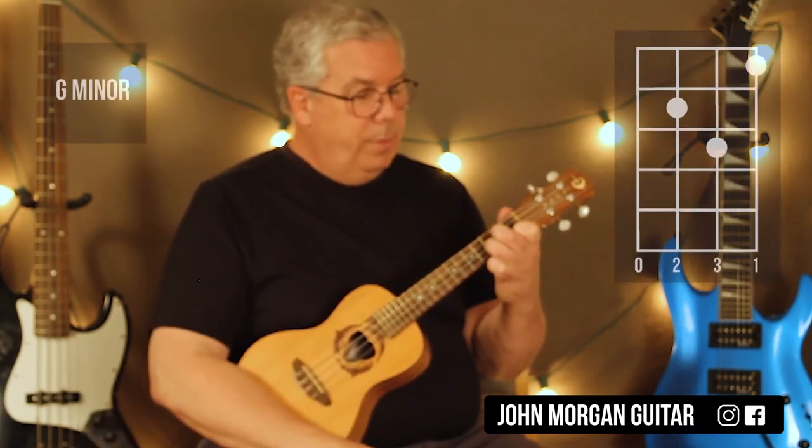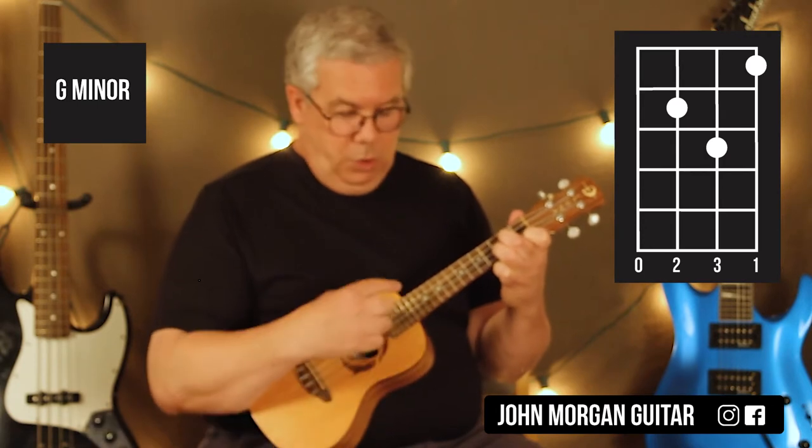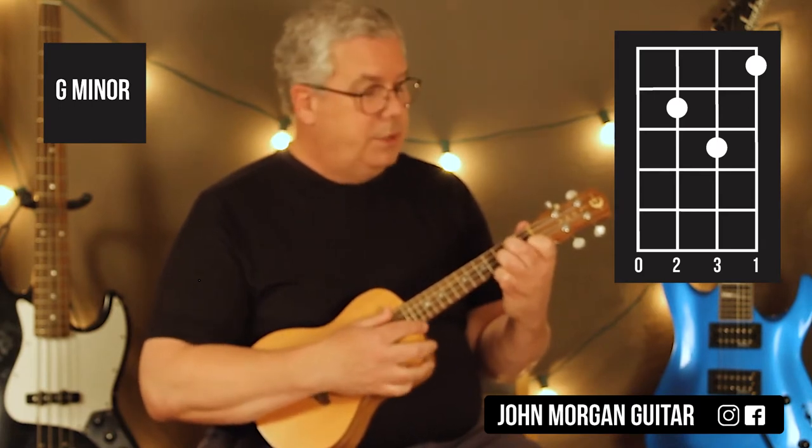Then all I have to do is pull this middle finger back to the 3rd string, 2nd fret for a G minor. So it's open 4th string, 3rd string 2nd fret, 2nd string 3rd fret, 1st string 1st fret. That's a G minor.